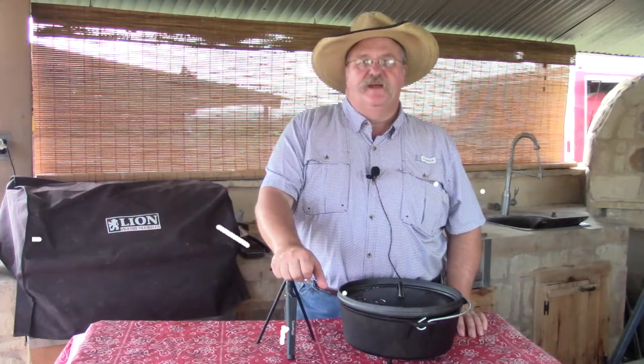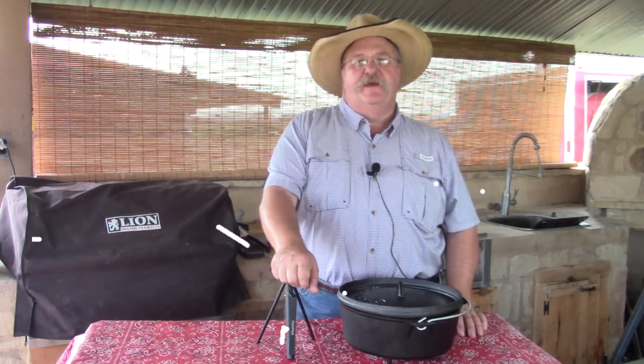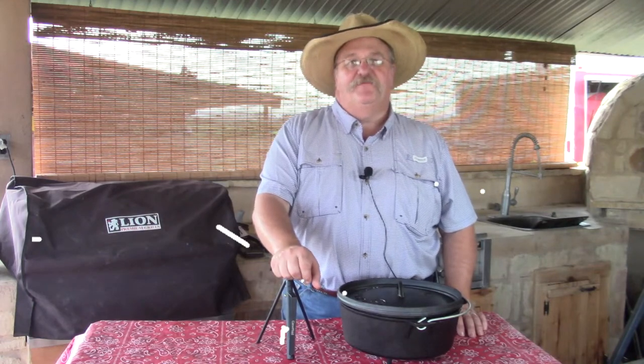Hello, welcome to Texas Style Cuisine. Today we're going to do a little review on a Campmade 12-inch Dutch Oven and the Campmade Multi-Tool.